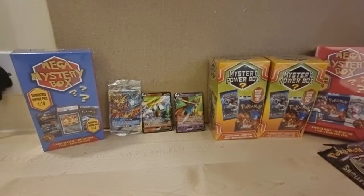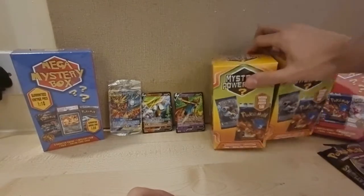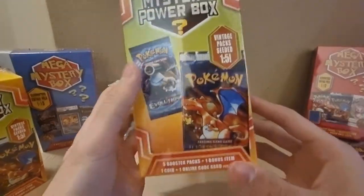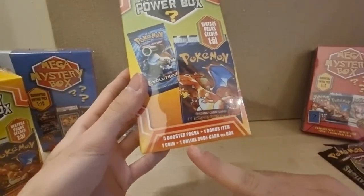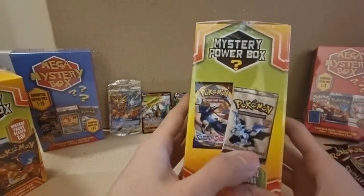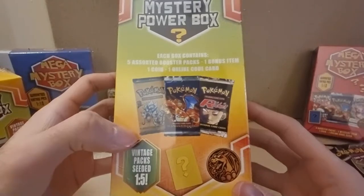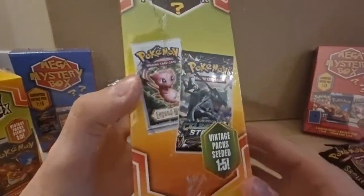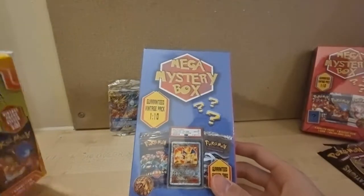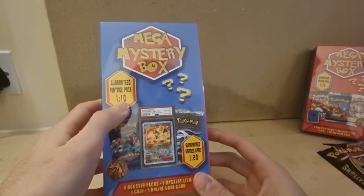I'll leave these two for a different video. These ones have vintage packs seeded one in five — you get five booster packs, one bonus item, one coin, and one online code per box. You can get Evolutions, Base Set, Sword and Shield, Fossil, Base Set 2, Team Rocket, Celestial Storm — all these different ones. But this video we're going to be opening these ones because they caught my eye — I've never seen these before. Guaranteed vintage pack at one in ten and guaranteed graded card one in twenty.